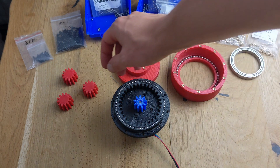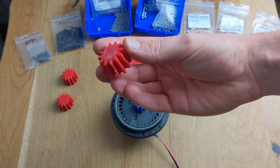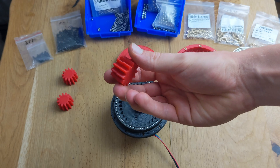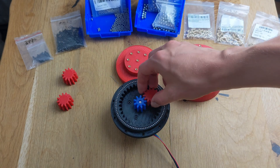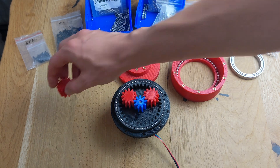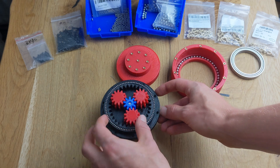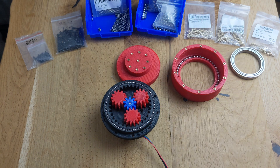Next, we can place the planet gears into the gearbox. Pay attention to the top and bottom sides of the planets. With the smaller gear, this is easy to see, but with larger gears it's not as crucial. Usually, one side fits better into the ring gear and the other side fits better into the output. Test and see which way the planets rotate best within the gearbox and adjust them accordingly.